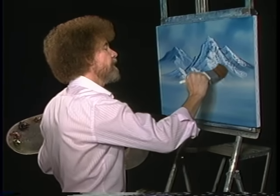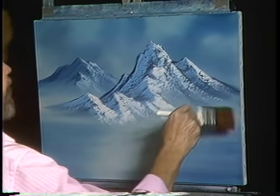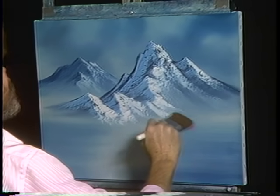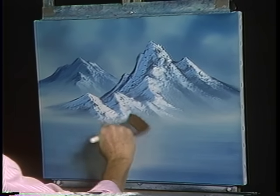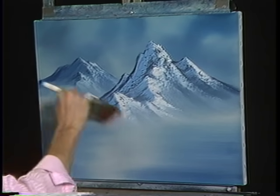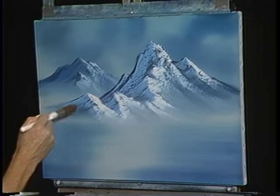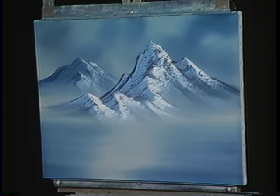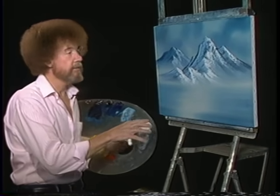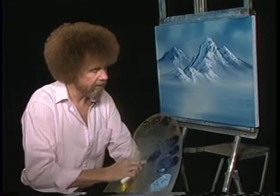Now I want to create the illusion of mist down here. Take a good clean dry two inch brush and begin tapping and lifting — very very lightly. This just diffuses. We don't want to destroy, we want to diffuse. Just laying in the mist down there, and over here we'll go in this direction. Boy, we've done some fantastic mountains. And if you've painted these with me, by now you should be really having control over the mountains.